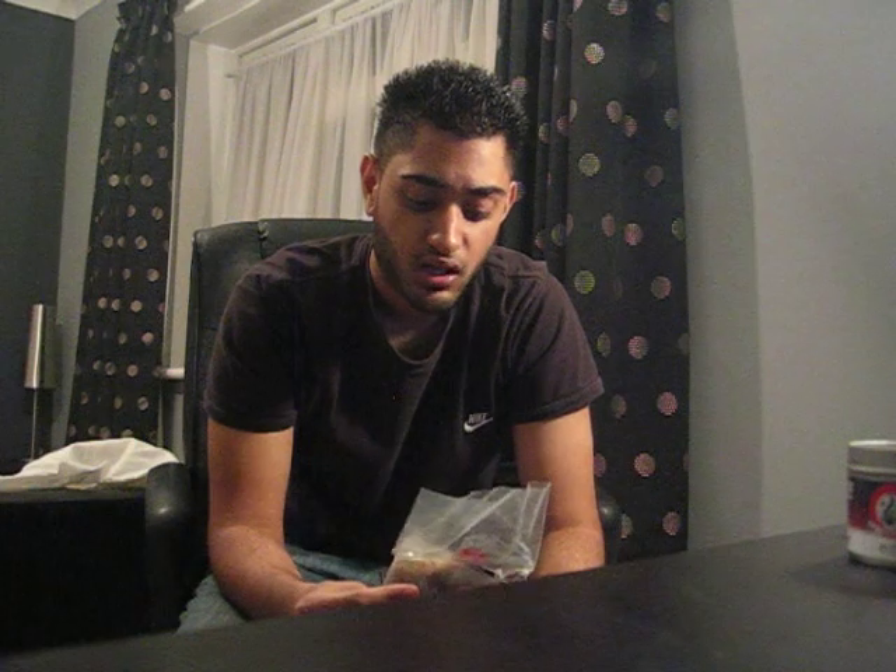If you guys have smoked Starbuzz before you'd know that it's your typical Starbuzz cut — medium, choppy. I did find this batch very very juicy, more juicy than the other batches I've had of other flavours by Starbuzz. I did find a few stems but not too many, which was a good thing. Also, when I was taking it out of the packet there were big chunks of flavour, which I broke down into smaller bits before packing the bowl. I'd suggest you guys do the same.